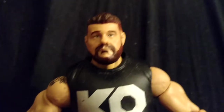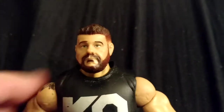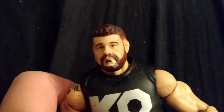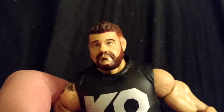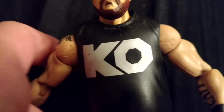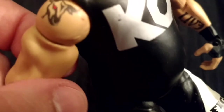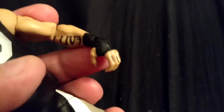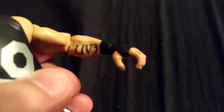Christian has never had a figure by Mattel with the right eye color — his eyes are always brown, but Christian's eyes are blue in real life. Same with Edge; closest they did was like yellow. He's got the KO shirt, and he's got a bull tattoo on his upper arm — on his shoulder. He's got 'Liv' right there on his left forearm.